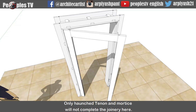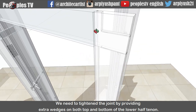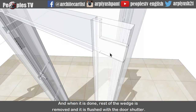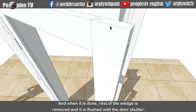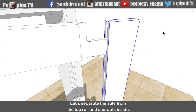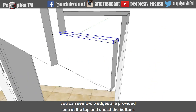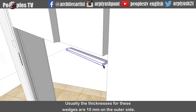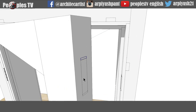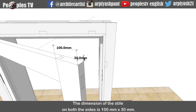Only horns tenon and mortise will not complete the joinery here. We need to tighten the joint by providing extra wedges on both top and bottom of the lower half tenon. By using a hammer, we insert these wedges inside till the joint gets tight enough. And when it is done, the rest of the wedge is removed and it is flushed with the door shutter. Let's get inside the joint again - separate the style from the top rail and see what's inside. You can see two wedges are provided, one at the top and one at the bottom. Usually the thickness for these wedges is 10mm on the outside. The dimension of the style on both sides is 100mm by 30mm.